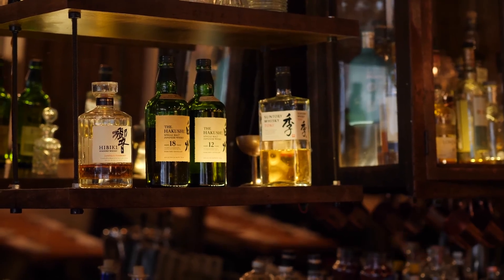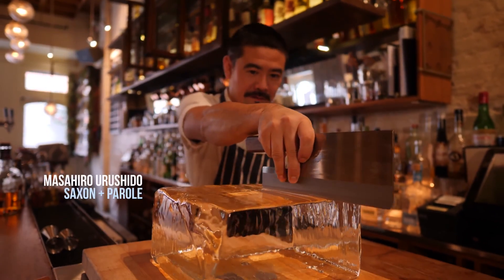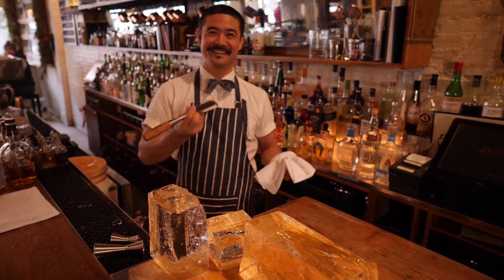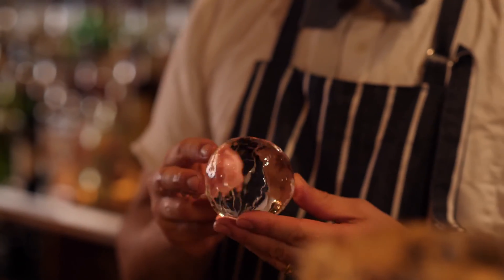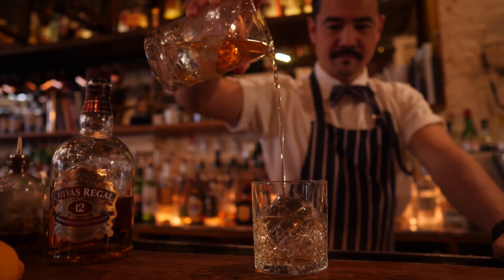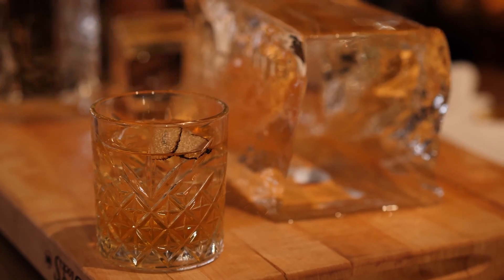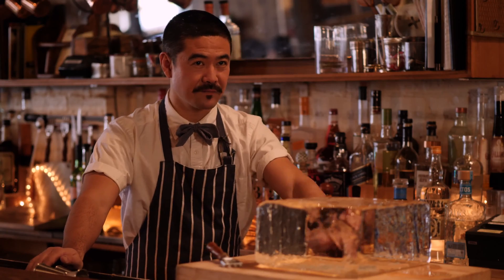At Saxon and Parole, Masahiro Urushido goes through two of these ice blocks on a busy night. This block makes about 20 to 30 drinks. He's using a Japanese ice pick and a custom-curved chisel with his name on it. Let me make you one of our signature cocktails called the Truffle Old Fashioned. It's kind of giving extra attention and love to the drink, so I think it's a different experience to drink out of this beautiful ice.